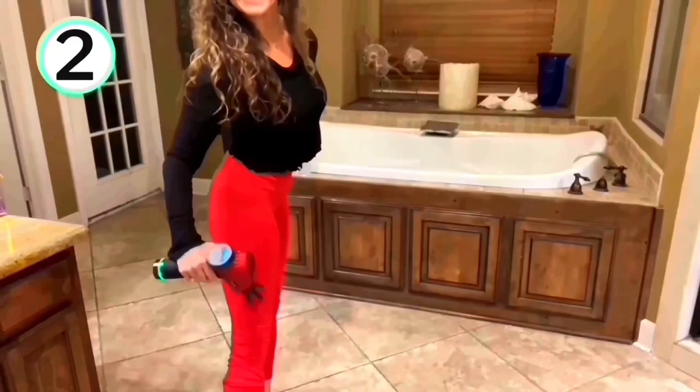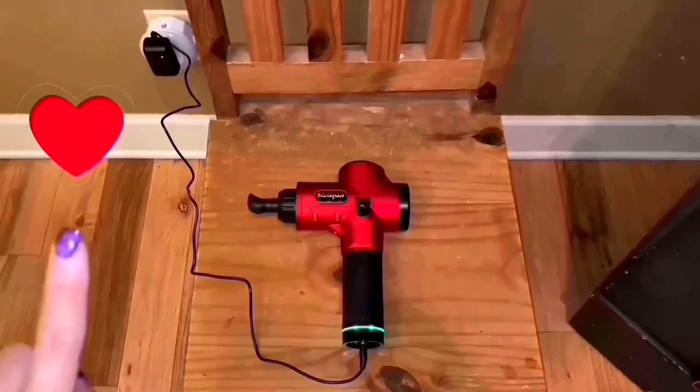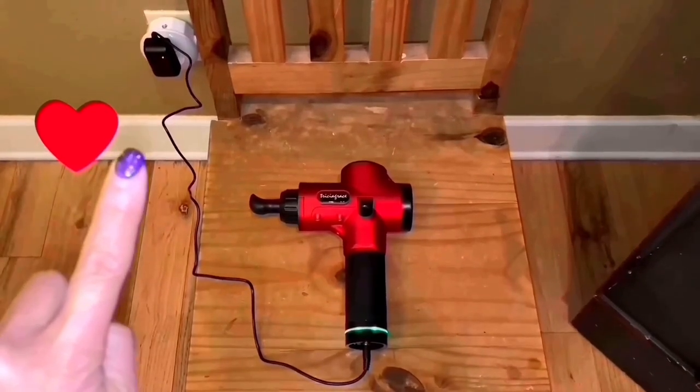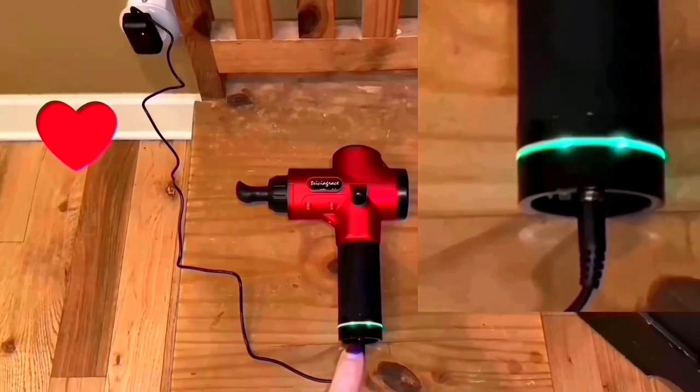Number two, my massage gun has a LED battery charge indicator and a US charging cord. When plugged into the wall, the LED light pulsates to indicate active charging.